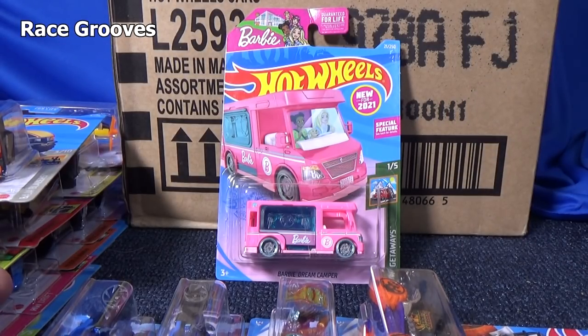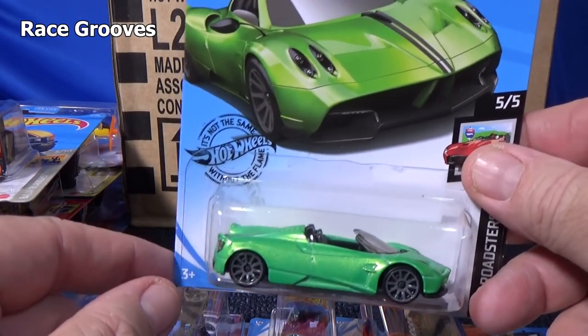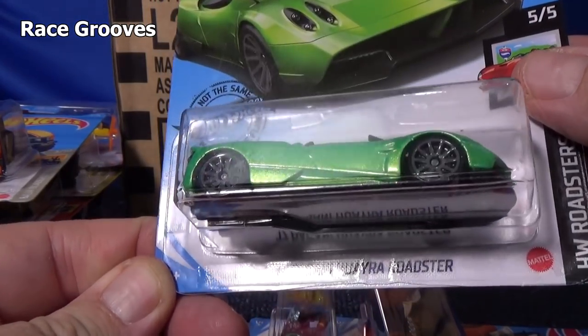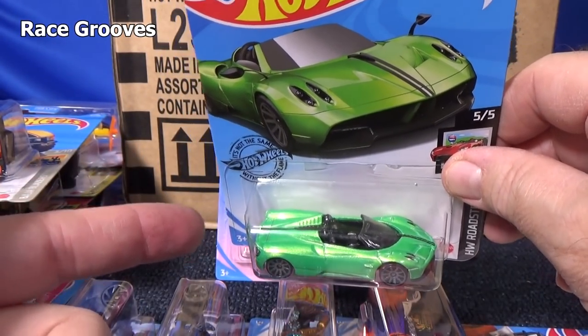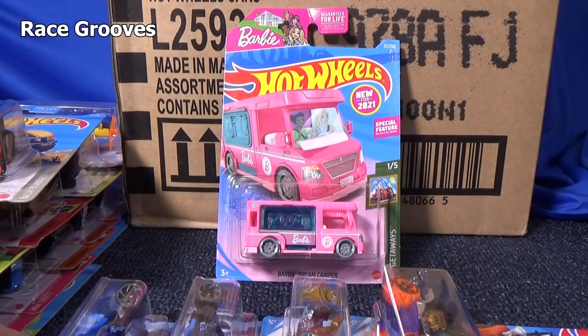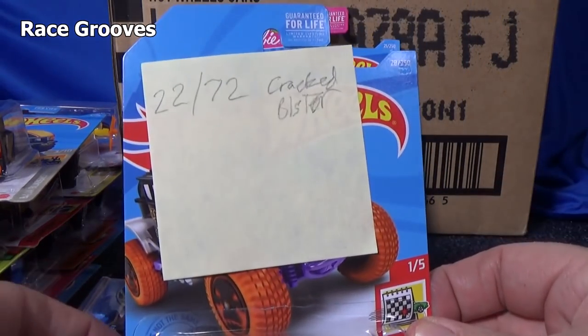You might not have that on international packages — the international packages are the ones with multiple languages on the back. I don't know if my daughter's going to want a pink Barbie car. She might, but I might want to keep them for myself. She does like green cars, and I mentioned she took the gasser and passed on the Pagani Y Roadster — she chose the gasser. I'm very surprised.